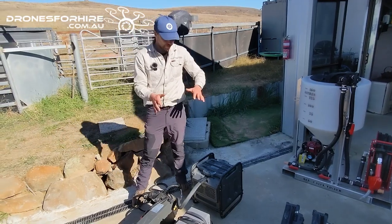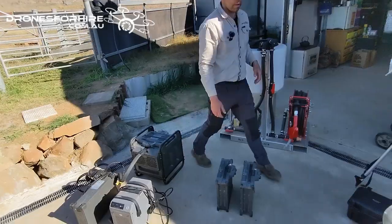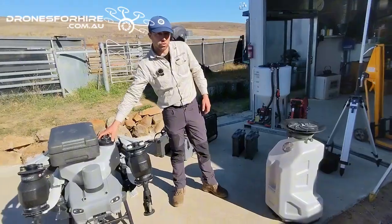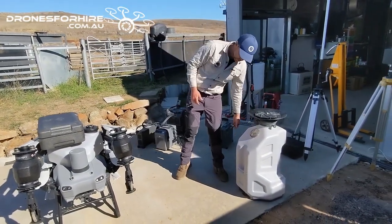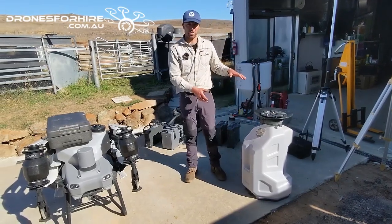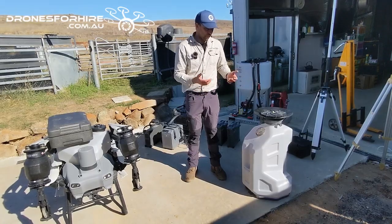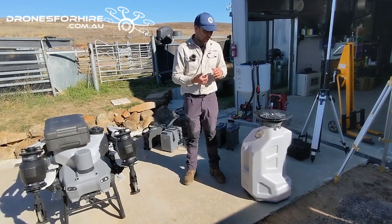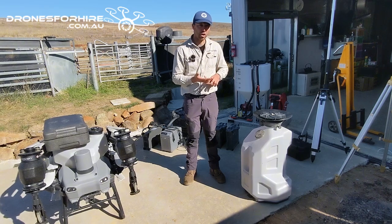If you want to step it up, most people will look at a spreader. The spray tank on the drone just pops straight out and the spreader goes in, connected on the same plug as the spray system — that allows your spray drone to become a spreading drone. It's really good for anything you want to spread: mouse baits, slug baits, pasture seed, herbicide, granulated herbicide.